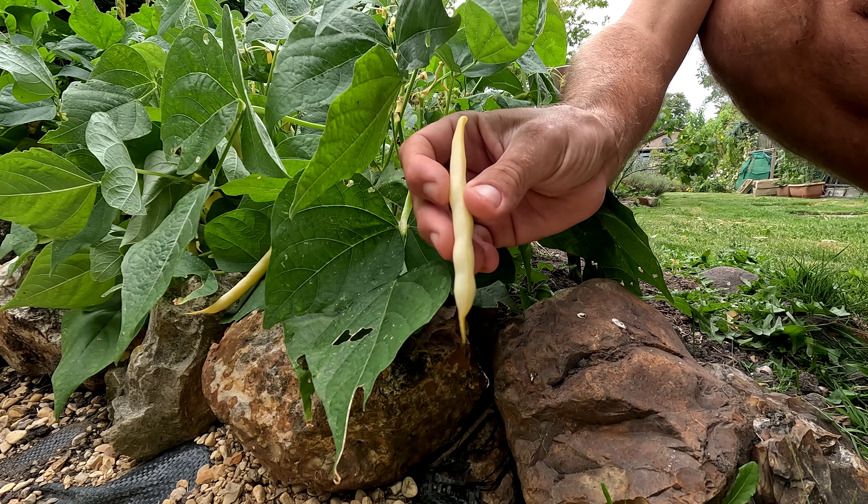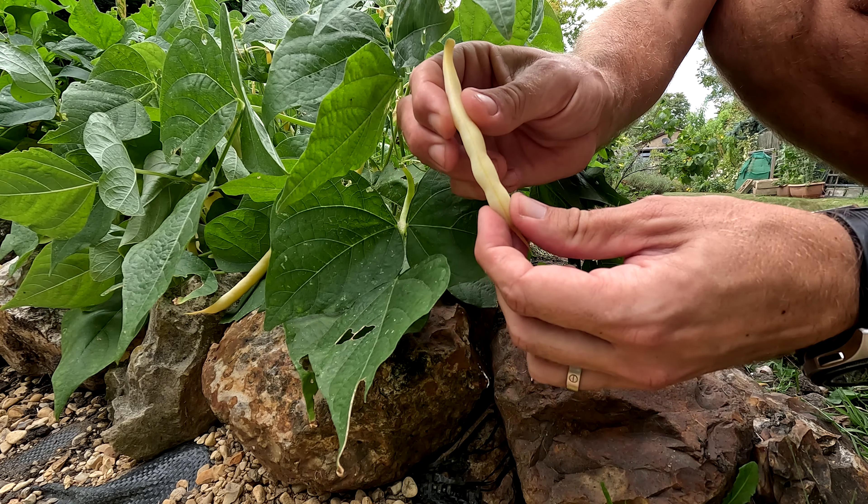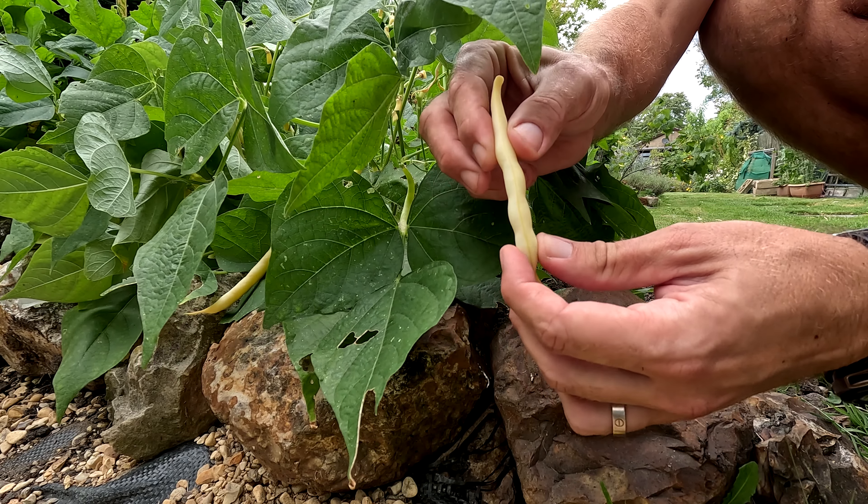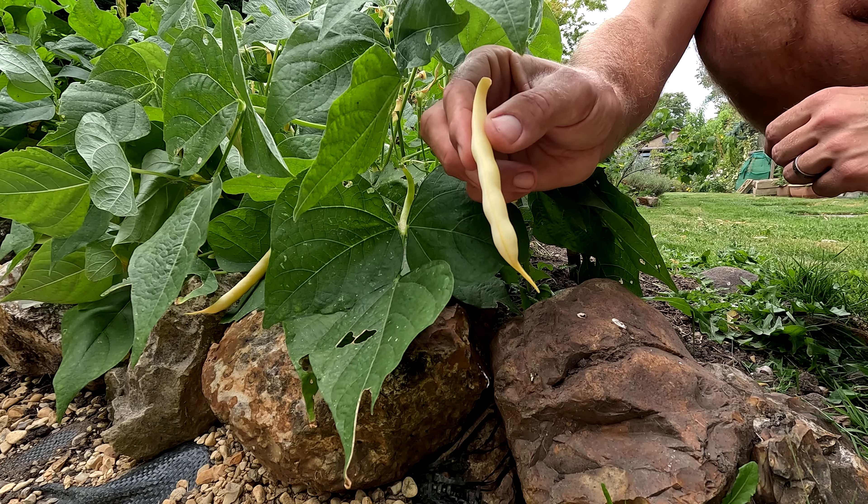They are more than ready. I don't know if the camera is picking it up, but you can already see the beans inside starting to swell up, so it's the perfect time to pick them.